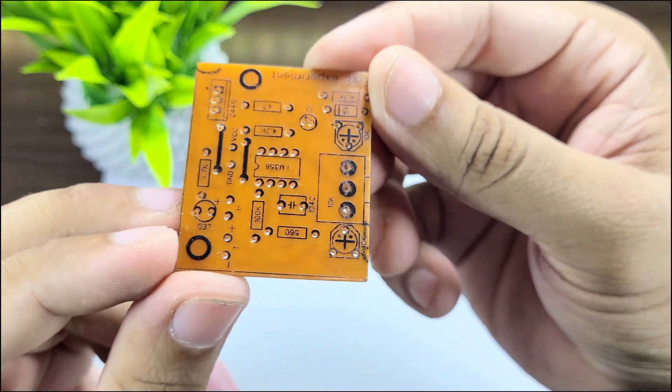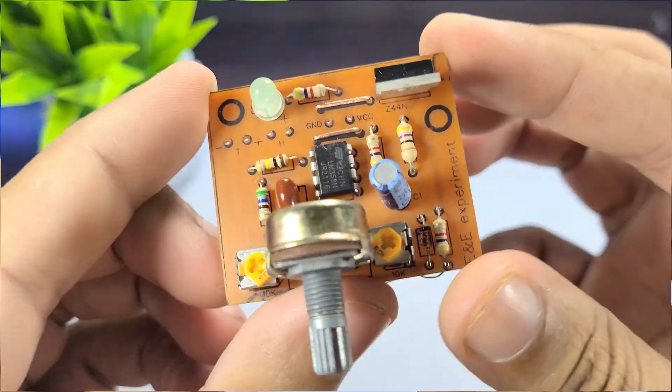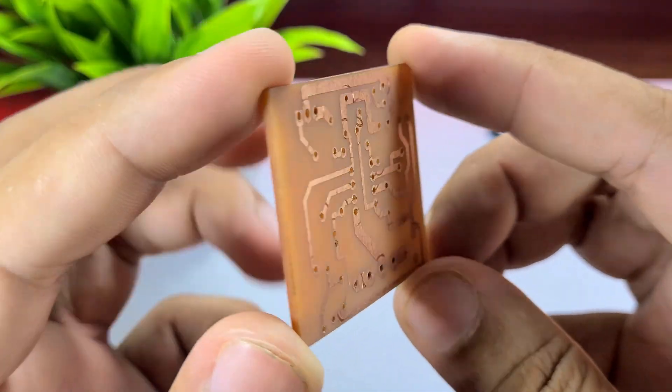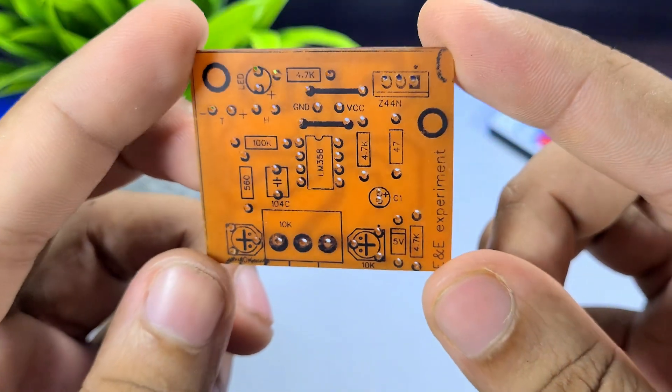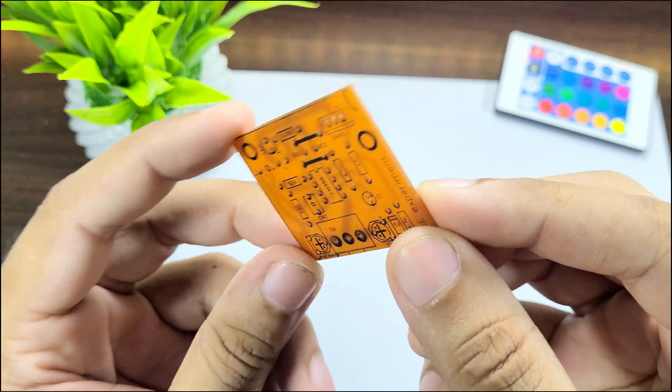Our homemade PCB is now complete. Now it's time to place the components on it and build the circuit. I hope you all have easily understood how to make a PCB at home. If you have any questions, feel free to ask in the comments. And if you like the video, don't forget to like and share. Thank you.